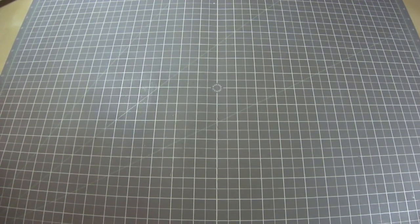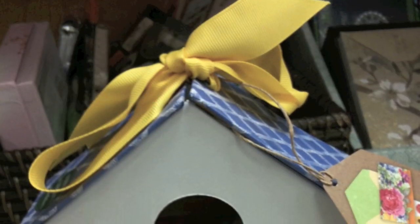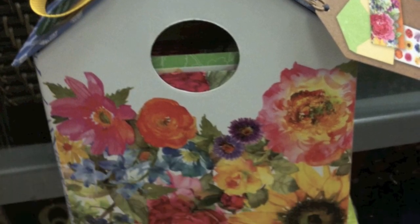I was walking through TJ Maxx and I found this in the stationery section. I thought it was so cute and I looked at the surface of it and wondered whether I could alter it. It was very slick so I was kind of hesitant to get it, but I said I'm going to give it a try anyway because I thought this would be perfect to alter and have a Mabel go inside. So that's what I did.